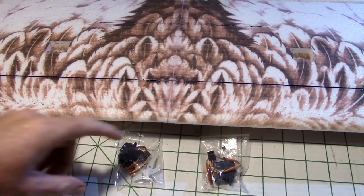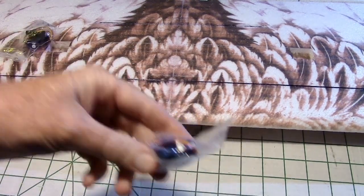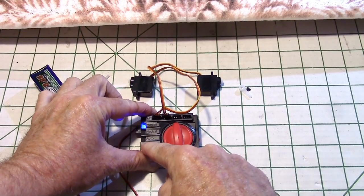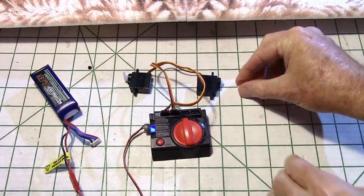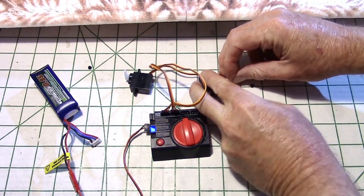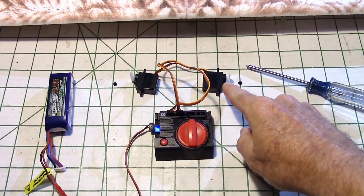Now we're going to go ahead and install the servos. These are 9-gram servos that came with the kit. We're going to put one in each hole on the wing. First we check with the servo tester to make sure they function. Put it in the middle position and then make the servo horns go straight up at a 90-degree angle. Then check again with the servo tester to make sure they operate alternate to each other. We can put the screws in now too.